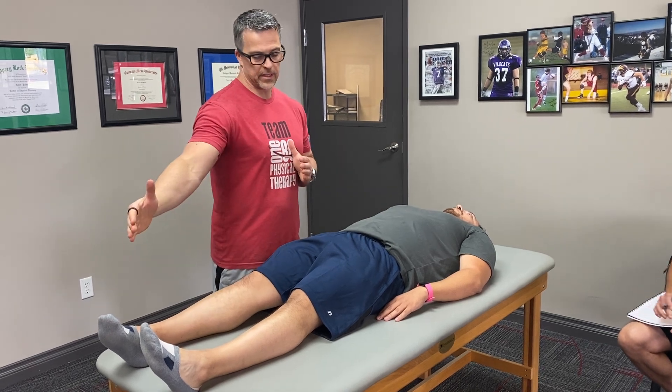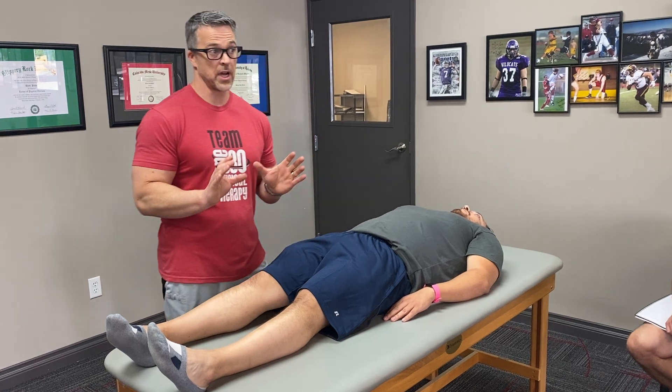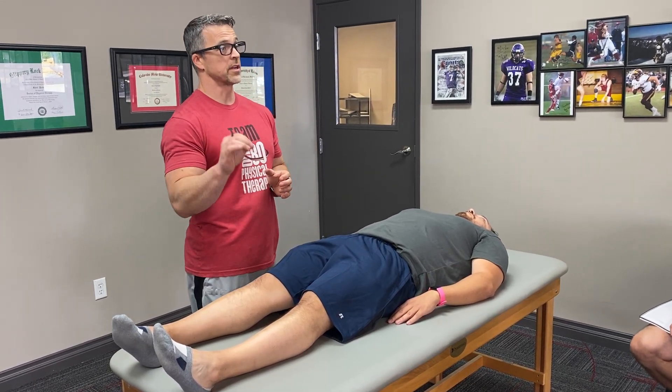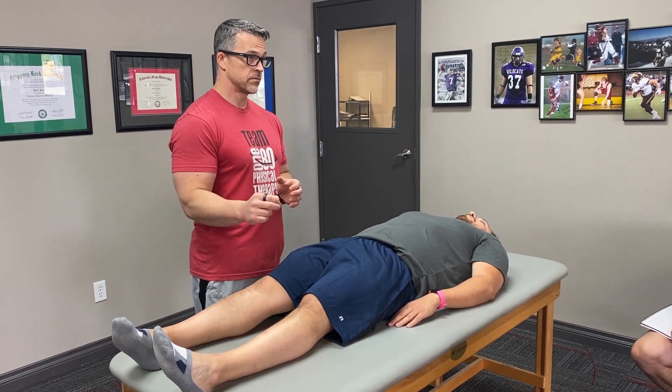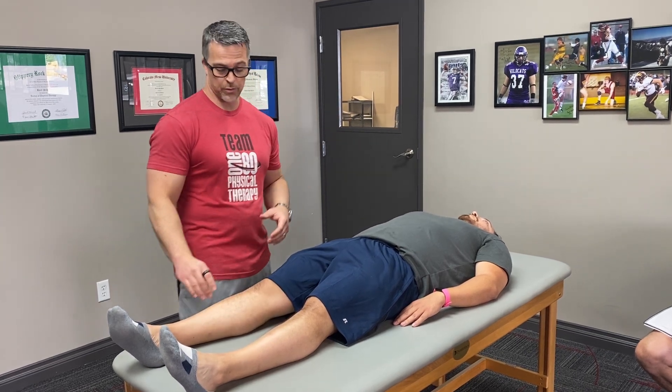So we haven't gotten down to feet yet, but for this, what I want you to think of is the stuff that we talked about yesterday as far as the screen goes. We were talking about how important single leg squat is in your assessment of function. So give me a couple reasons why a single leg squat is important.